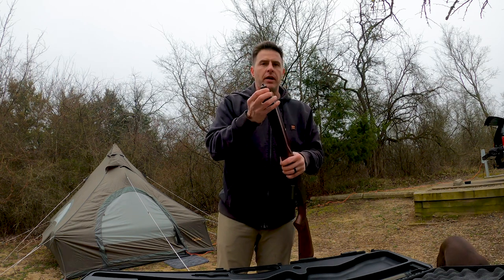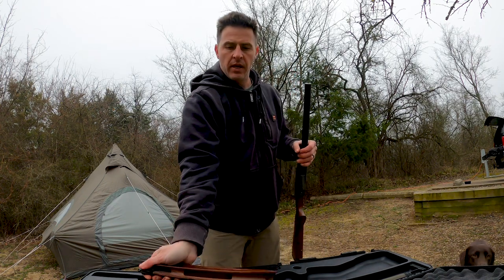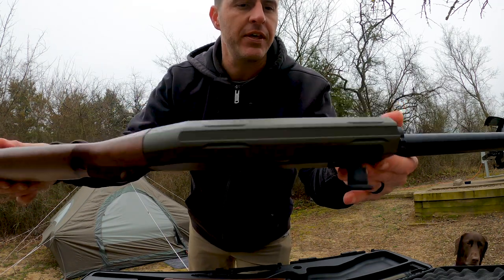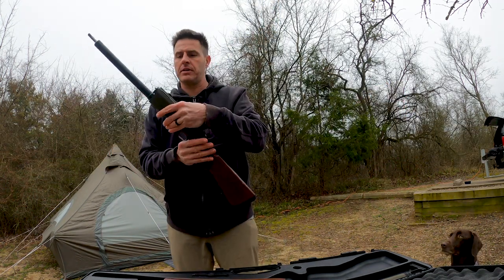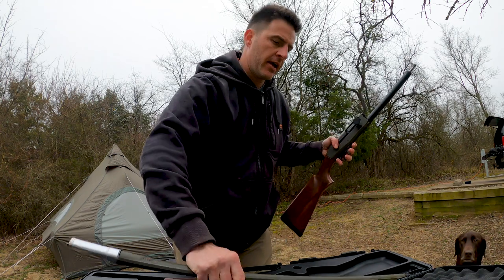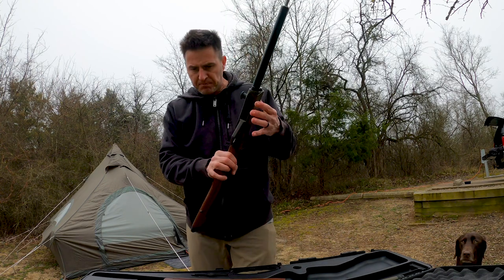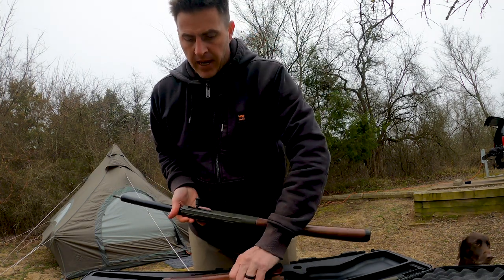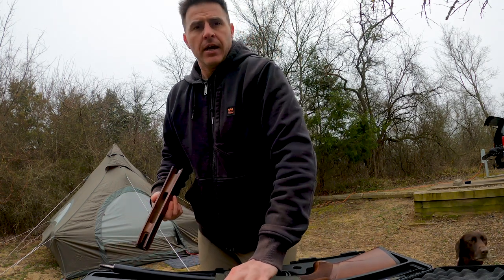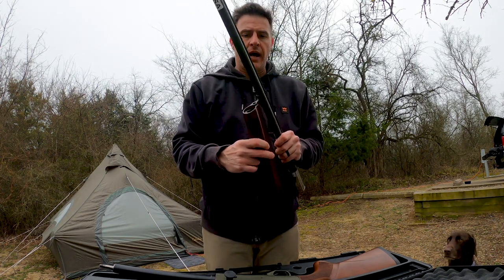If we can get our hands to work we'll get this bad boy put together. As you guys can see, this has got the Cerakote finish — the All-Terrain series has Cerakote in sage green on the receiver and on the barrels, so this gun is going to be extremely corrosion resistant. The conditions tomorrow are supposed to be wet.